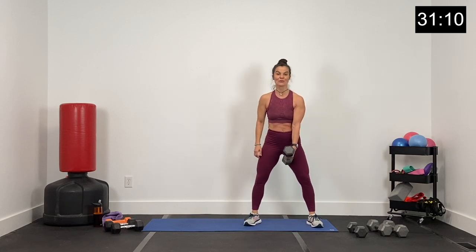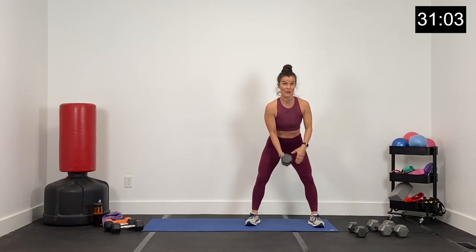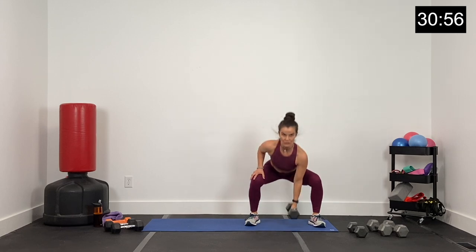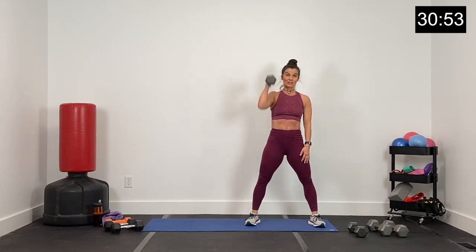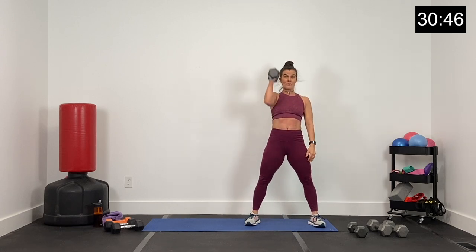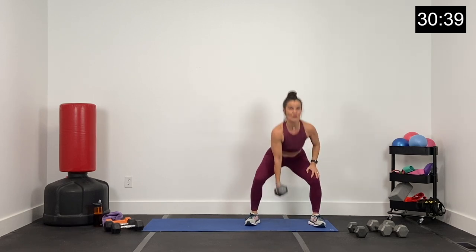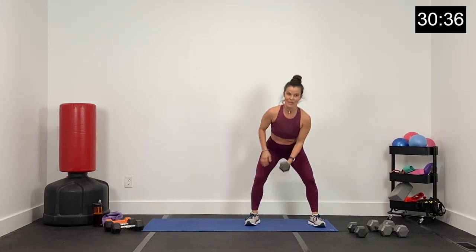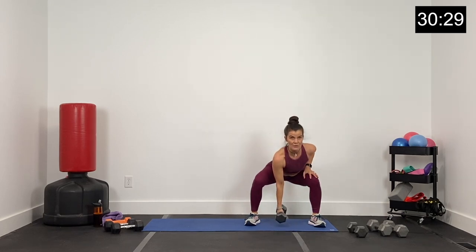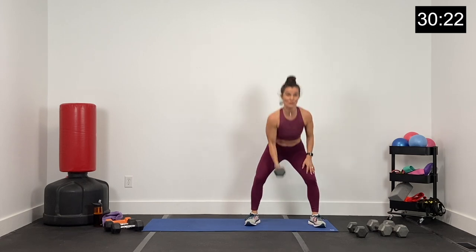Grab one dumbbell, keep another nearby if you need to drop. Squat, curl, and press — 45 seconds. Let's go in three, two, and one. Squat, curl, and press. Now squat and switch, curl and press. Squat, switch hands. Your hips come forward when you bring that dumbbell to your shoulder — that hip action helps you get those dumbbells up. Last five, four, three, two, and one.